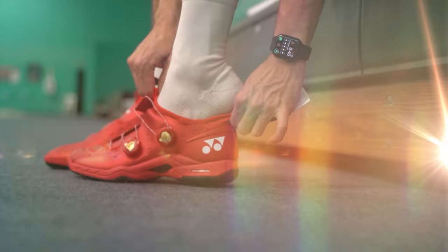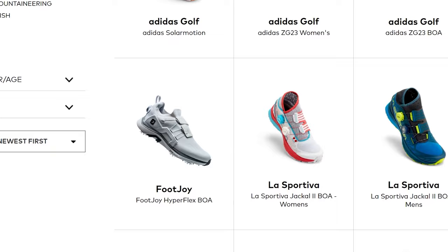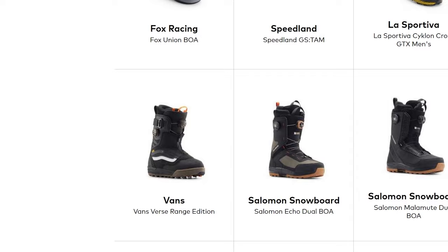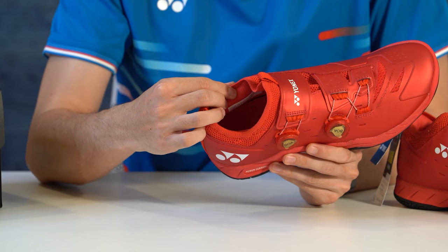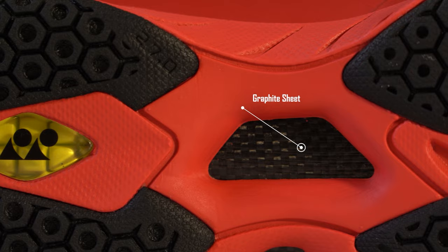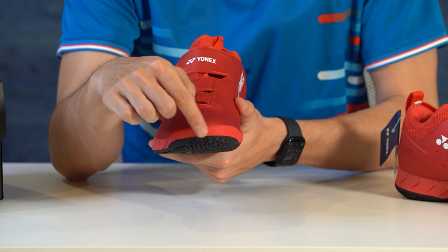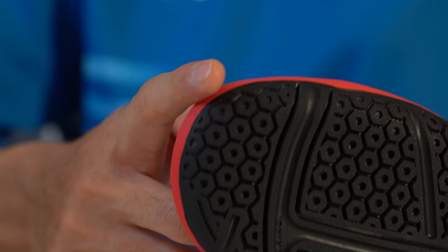The BOA lacing system is actually a company of its own, so it's really cool to see it make its way into badminton shoes. I've seen it in golf shoes and cycling shoes before, but this is my first time using it in a badminton shoe. The next thing you'll notice is the inner booty — instead of a traditional tongue, you get this slip-in design that is really stretchy but still gives a snug fit. At the bottom of the shoe, you also get Yonex's proprietary graphite sheet, which helps generate power and responsiveness, along with rounded edges at the front and heel for smooth lateral movements.